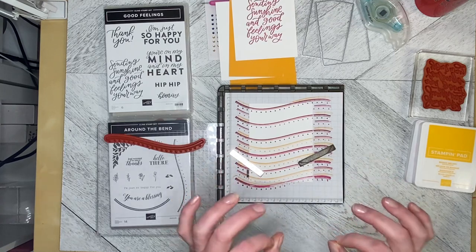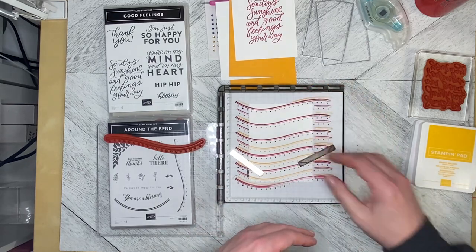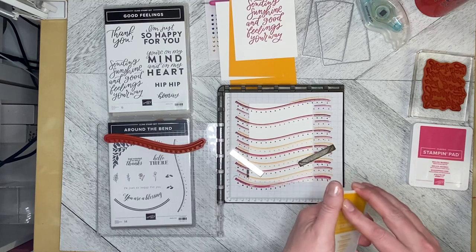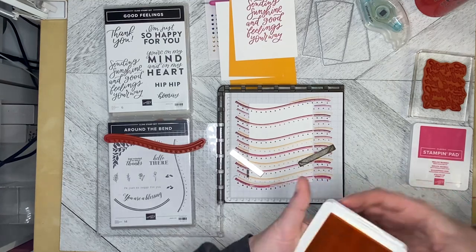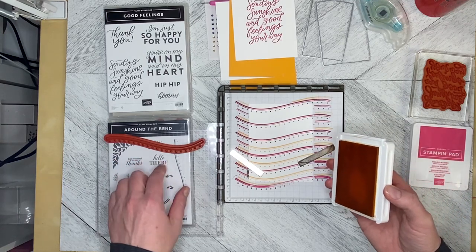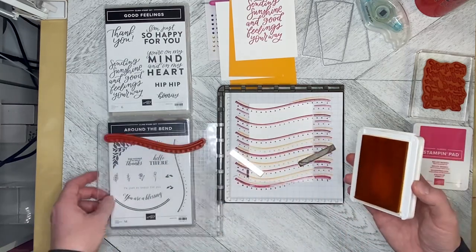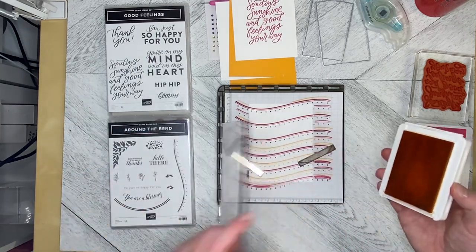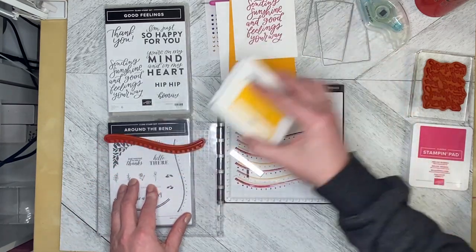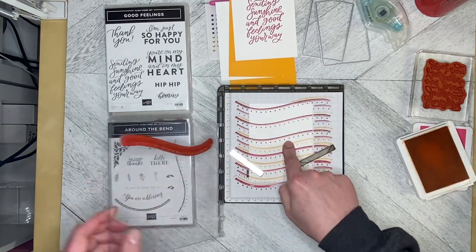The Stamparatus is an amazing tool for getting consistent, even images. I've already stamped the swirls in Melon Mambo and I'm just finishing up with Mango Melody. With the Stamparatus, it's always good to have either a stamp set or an ink pad underneath the acetate piece, otherwise it angles down and sometimes it can be hard to use.